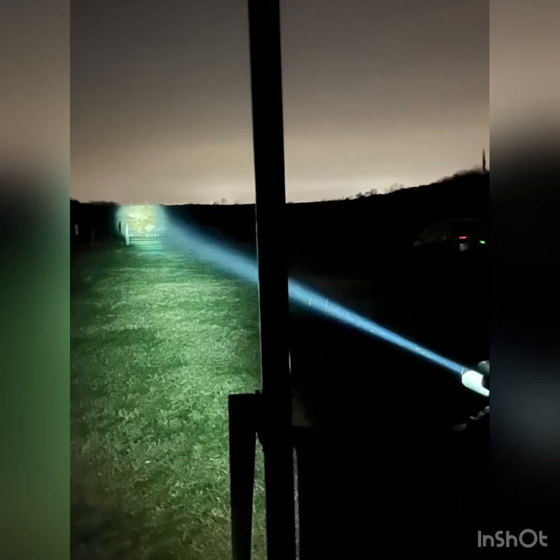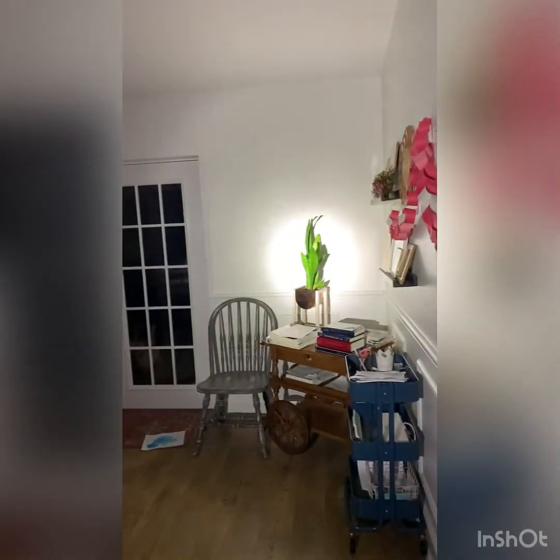Hey guys, Elton Jero back with a light review again — capabilities and disadvantages, five minutes or less. We're going to be looking at the Adaball AI-1 light head.